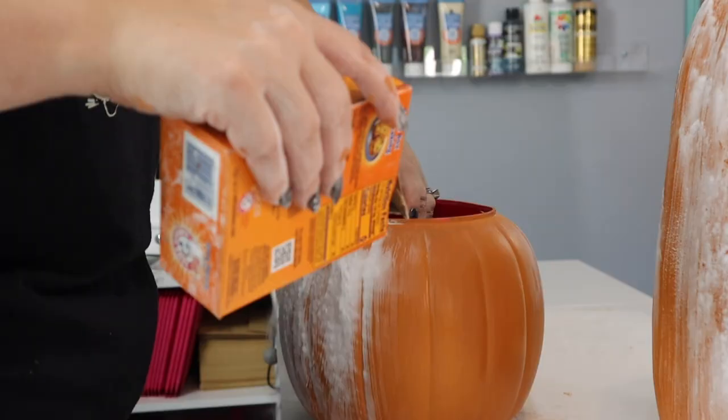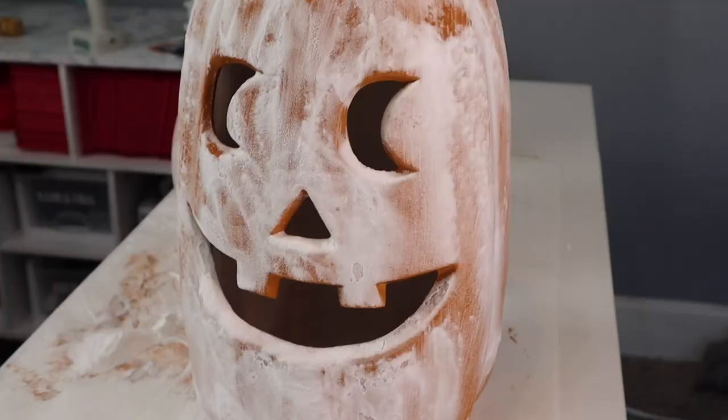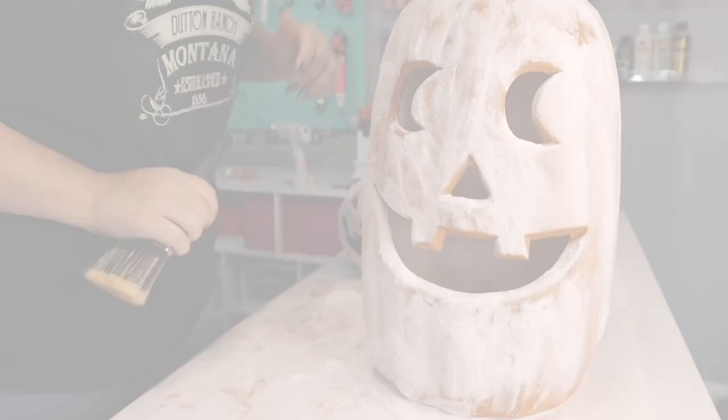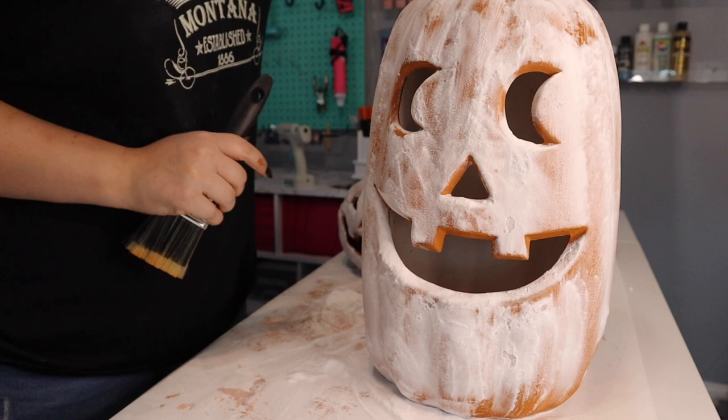I'm going to let these pumpkins sit for about 20 to 30 minutes and then we're going to come back and brush off all the excess baking soda and see how they look. Now I'm going to take just a regular paint brush and brush off all of this excess baking soda.